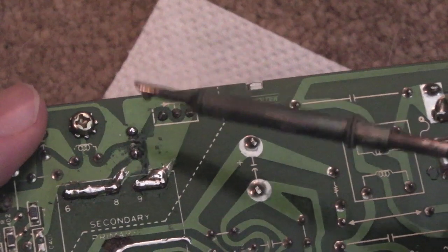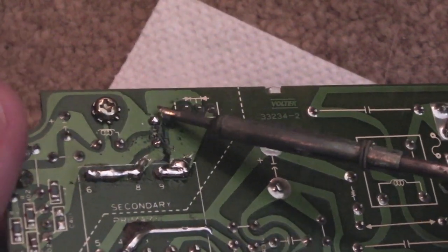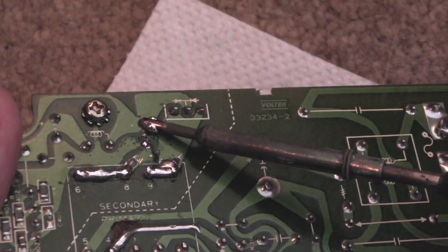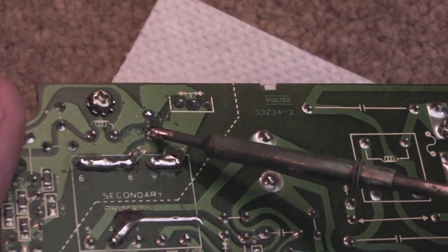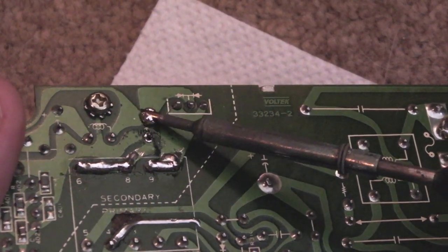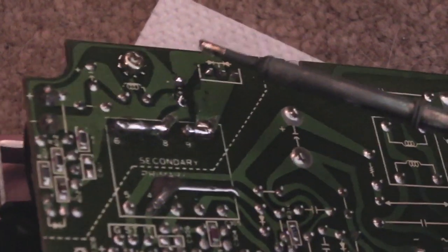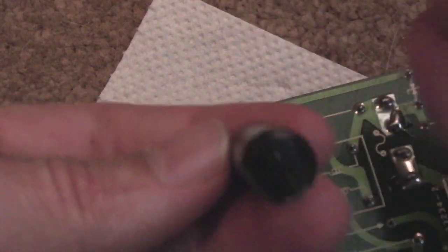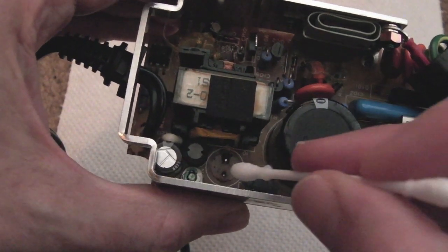I've got some solder on the points of that cap and I'm just going to heat it and try to pull it off gradually on the other side, wiggling it one way then the other. I could use the desoldering pump — it's coming off super easy though. There we go, it's out. Look at that — it's soaking wet on the other side; you can see the liquid electrolyte in there.